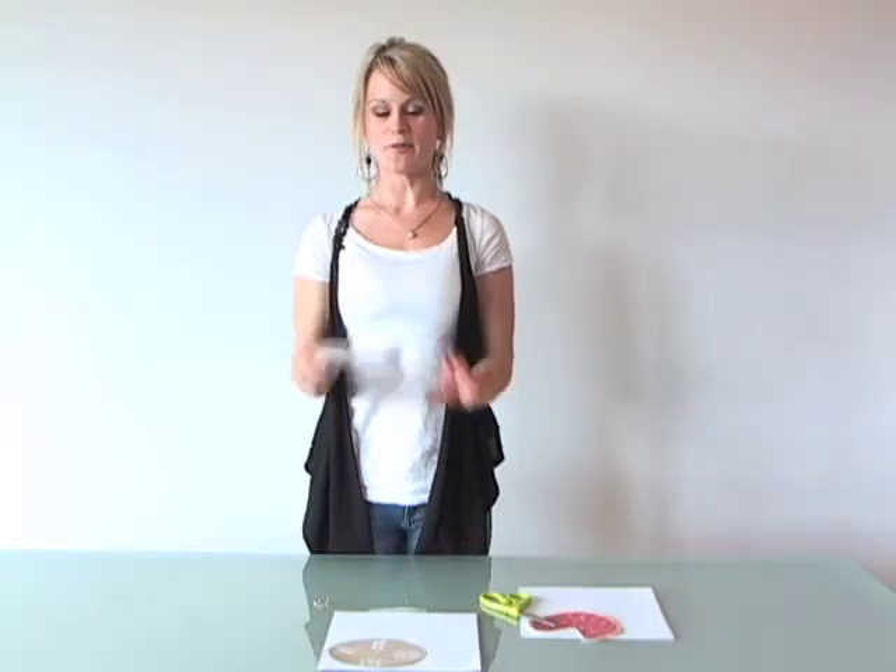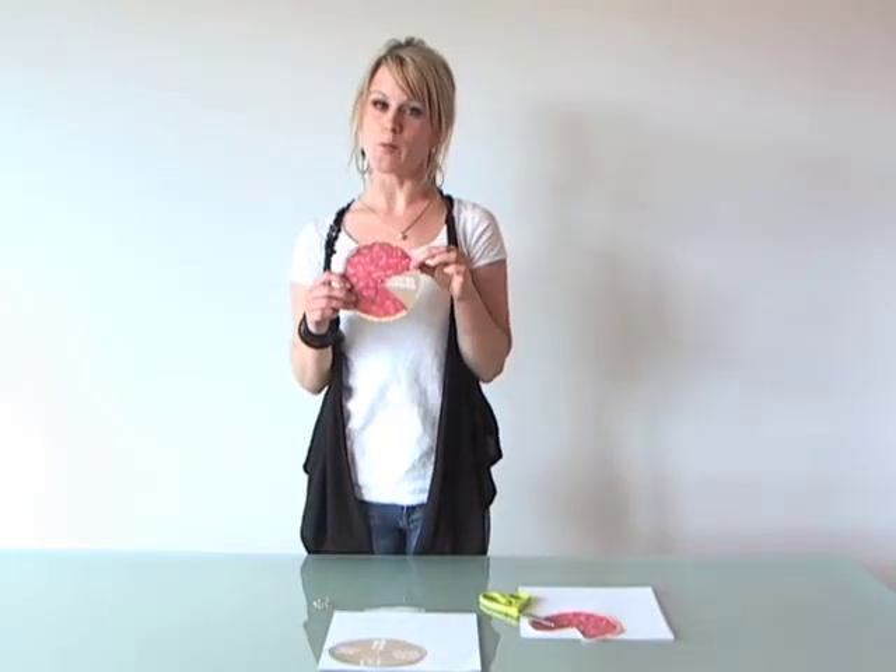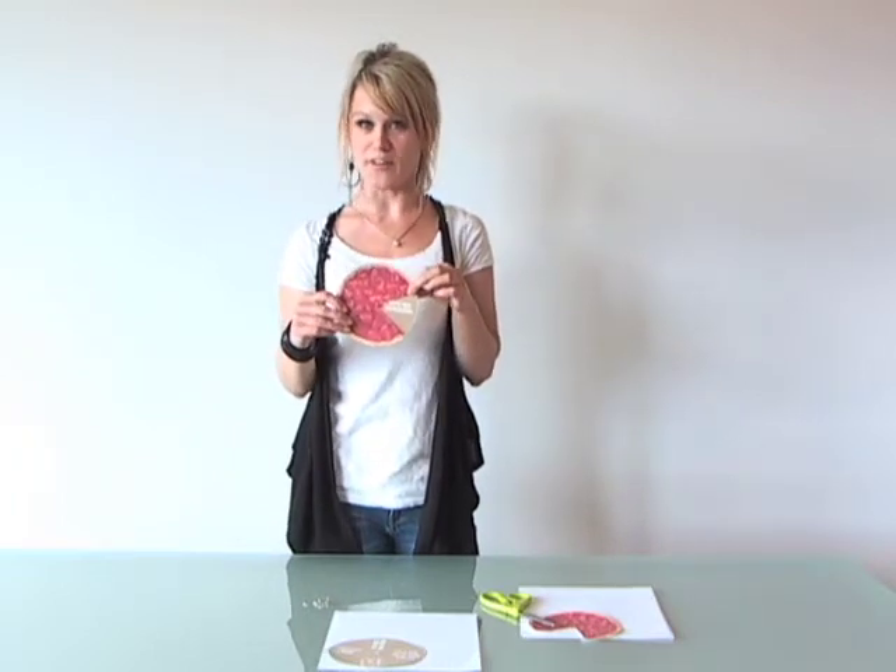Hi, I'm Adrienne. Today we're creating the pie invite from Kelly Moore's pie making party in August's issue of Seattle Magazine.